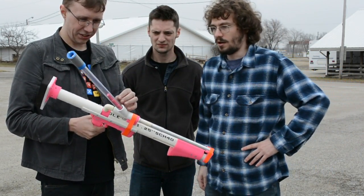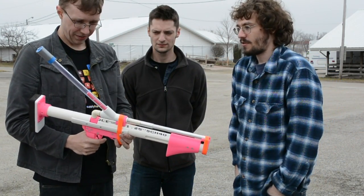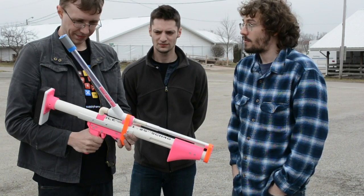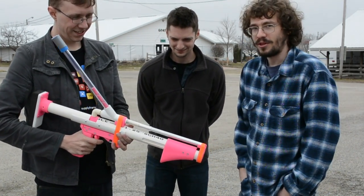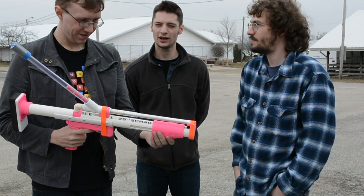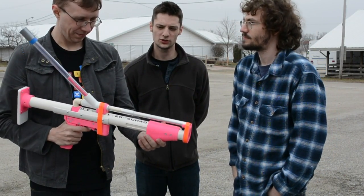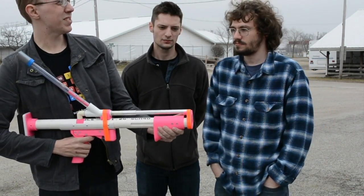What are the darts made out of? You've got a silicone tip, and the body is a polyethylene foam backer rod — it's normally used for caulk saving. Basically if you have a gap that's too big for caulk, you stuff the foam in and then caulk over it.